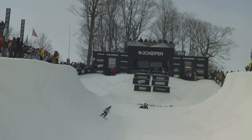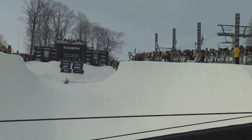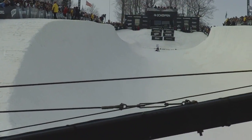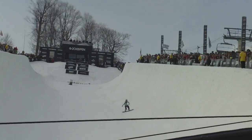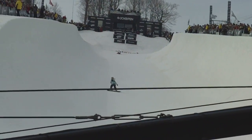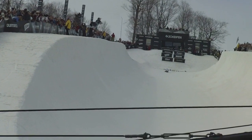A little backside here to start things out. Coming into the frontside wild with a 900. Backing that up — 900 to backside 5. And the frontside 720. Back-to-back 7s. She's going to try and get a little weight back for you.